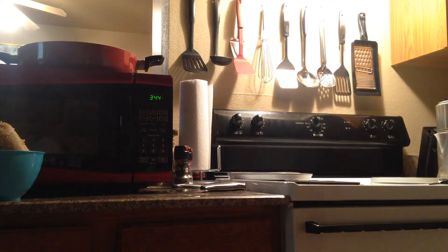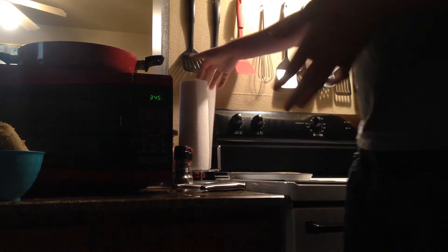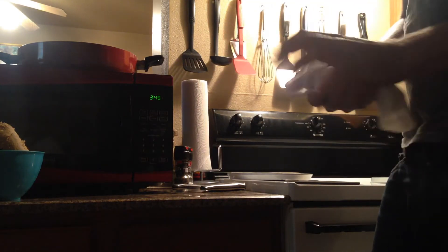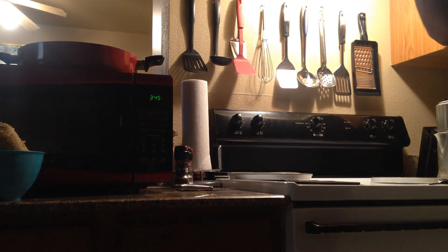Throw away all the onion stuff. Oh yeah, don't forget to eat the cookie dough even though it tells you not to — don't worry about them, you'll be fine. So yeah, I'll get sued. When you're done with your knife, you put it in the dishwasher — you don't wash it, you let your mom do that. That's her job.